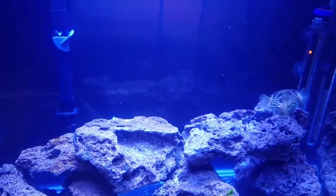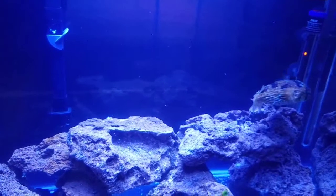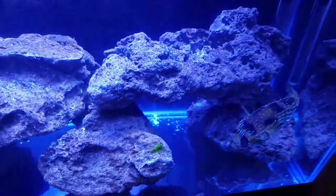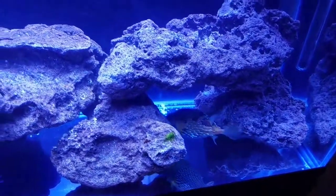I reduced the copper by half, and then the next day I took him all the way out of it and he was in plain salt water. I just went to hurry up and get him out of it. He quit puffing and started eating again. He was doing better.